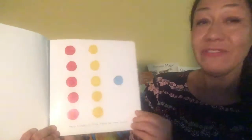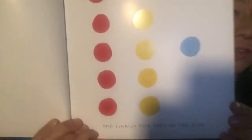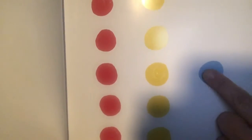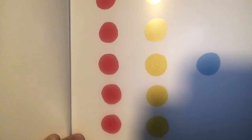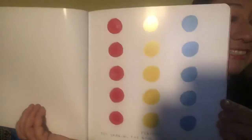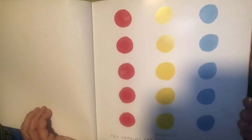And finally, five taps on the blue. Can you do that for me? One, two, three, four, five. Perfect! How many blue dots do we have?